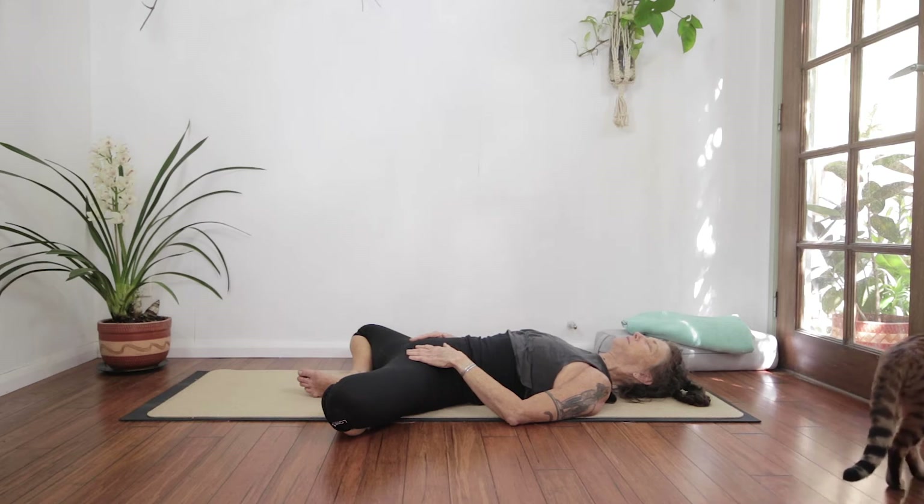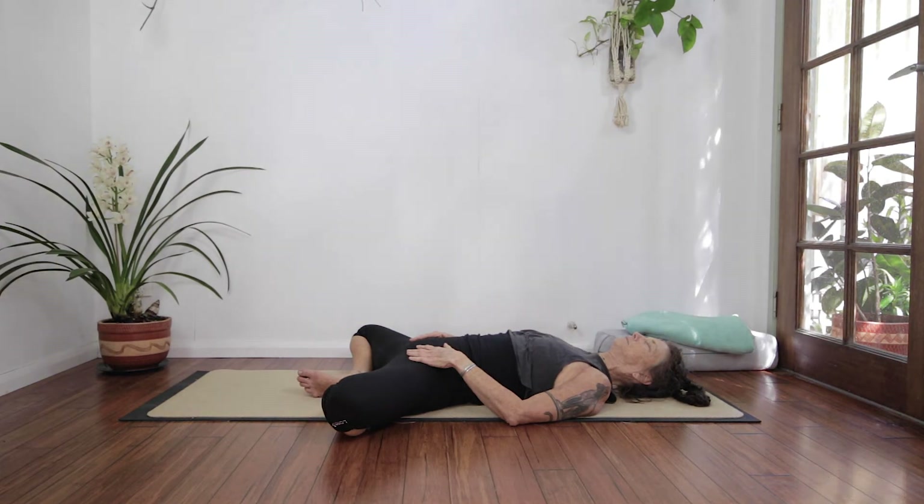In yin yoga, the goal is to take the pose and find your edge — the place of strong sensation. It was described to me this way: if there's no edge, utterly at peace with no sensation, that's green. Shooting, stabbing, jump-out-of-your-skin pain is red. Edge is orange — it's in between. Go to the orange. We'll have three long, slow, deep breaths here.